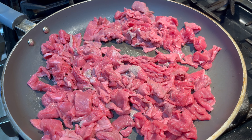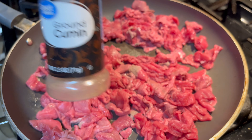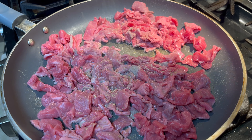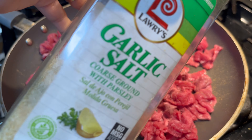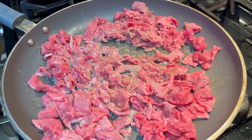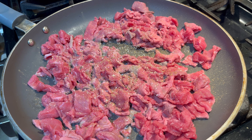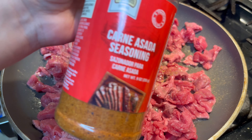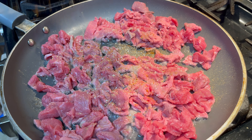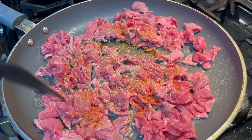Now I'm going to season the meat. I'm going to add some cumin, some sazón, and some garlic salt. You can season it however you like — it's all to your liking, you don't have to use these seasonings. I'm also going to add some garnish seasoning because this is really good seasoning. Then I'm just going to mix that all up.